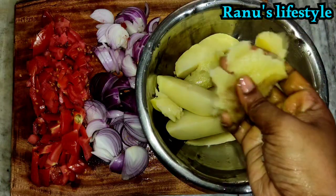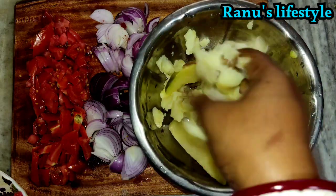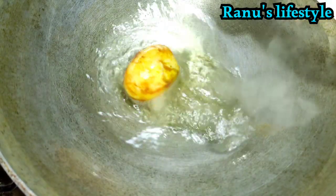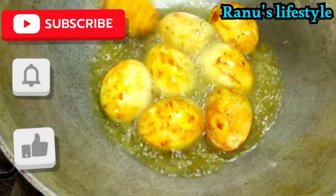Now, I will smash the amount of water. I will add the amount of water.